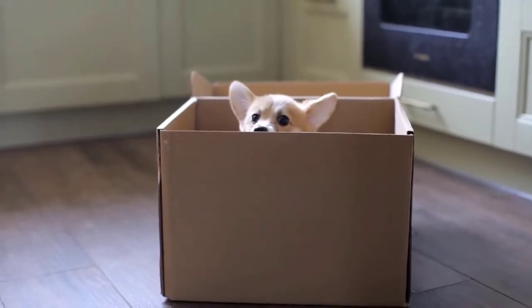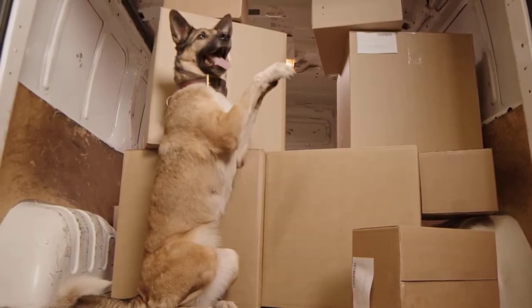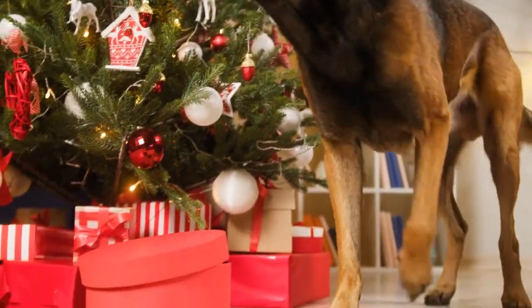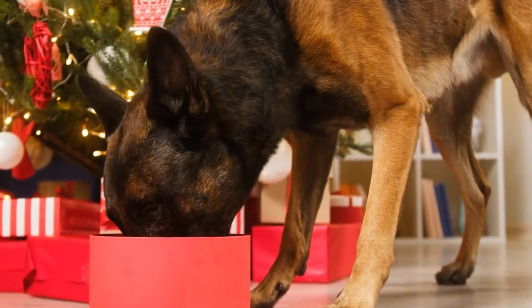Foraging boxes are along the same lines but you make them yourself. Use cardboard boxes you have lying around, along with toilet paper rolls, hand towels, crumpled newspaper, or anything around the house — hide food and treats inside and let your dog forage through. You can even put a snuffle mat inside a box for added difficulty. Let your dog explore and find their food; they're using their nose and brain, and it's a win-win.